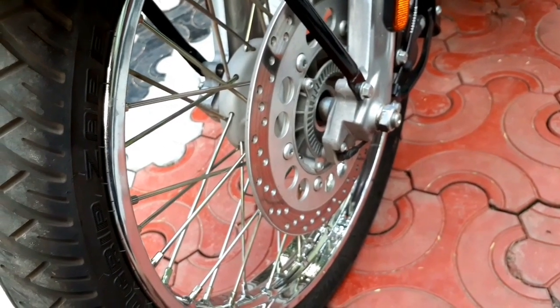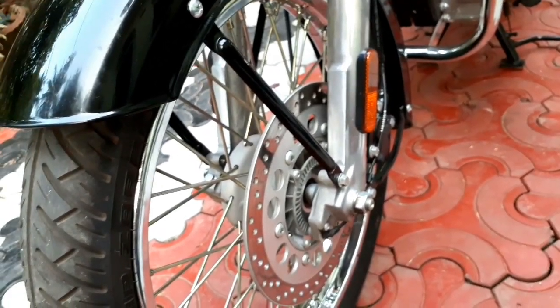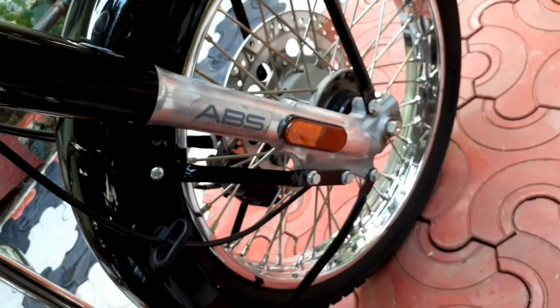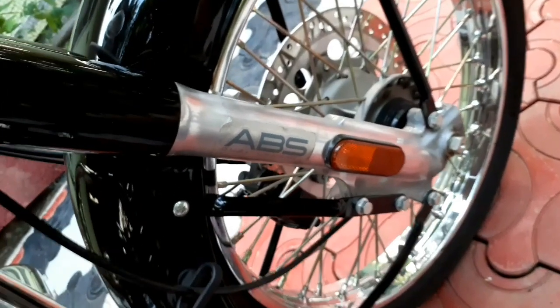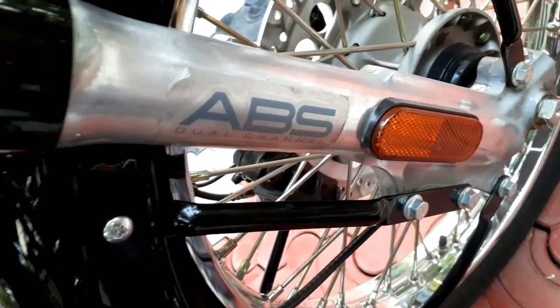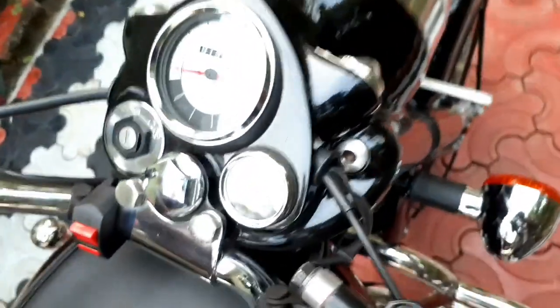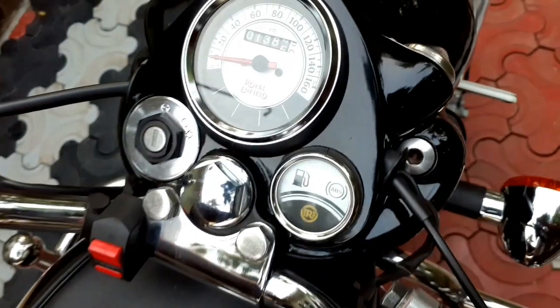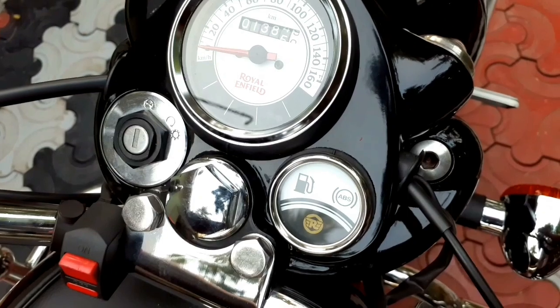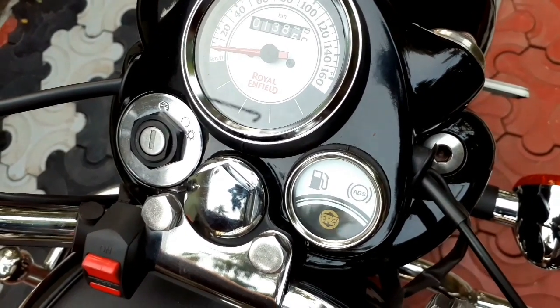If you check it out, you can check it out. This is the Anti-Lock Braking System. This is the time we brake, we can check it out. This is the Classic 350 vehicle dual channel ABS. We have the meter load — the 3 indications are the ABS light, the reserve light, and the other.